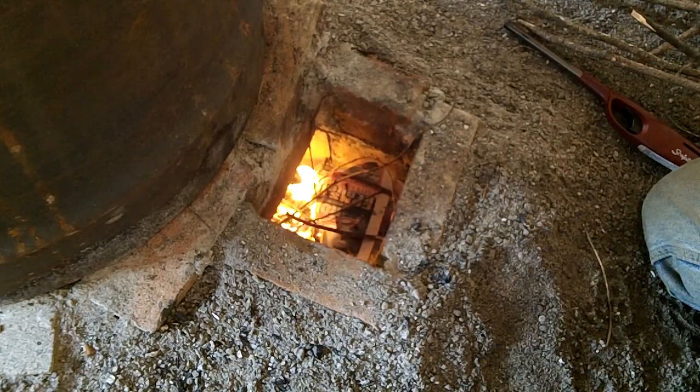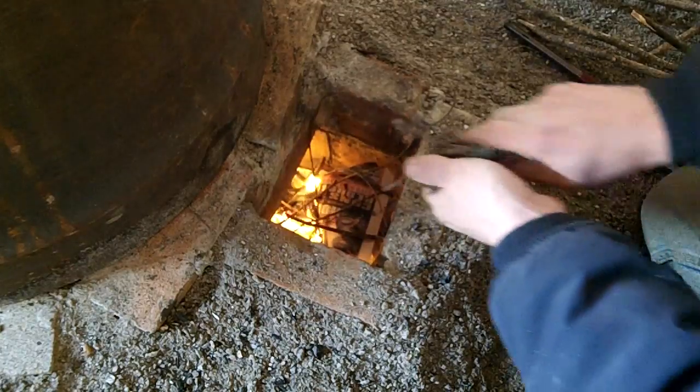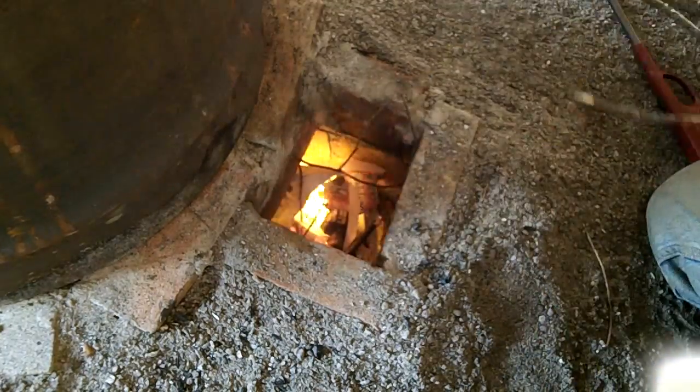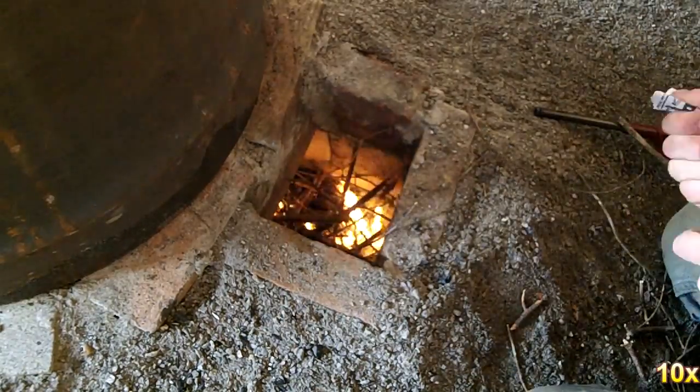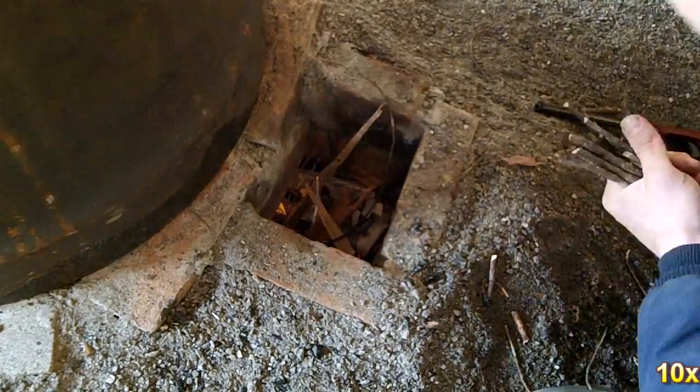I start it with some newspaper along with a bunch of pine kindling. As the fire builds, I add some larger pieces of kindling and then some small pieces of hardwood. By this time I can take out the duct fan and it's drafting on its own.